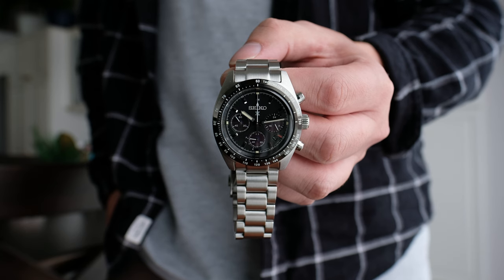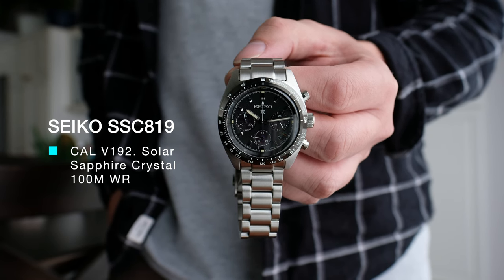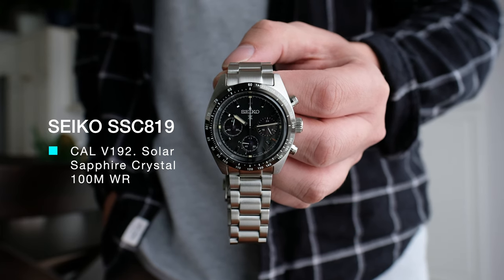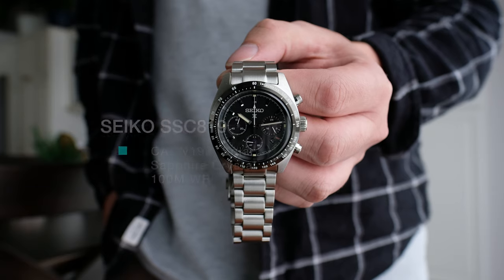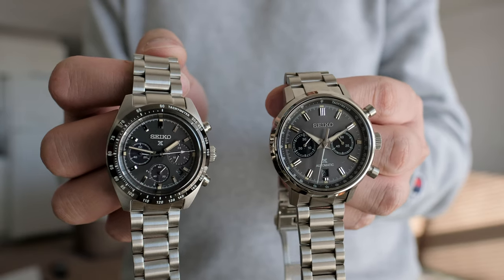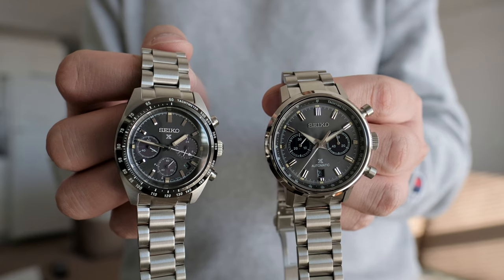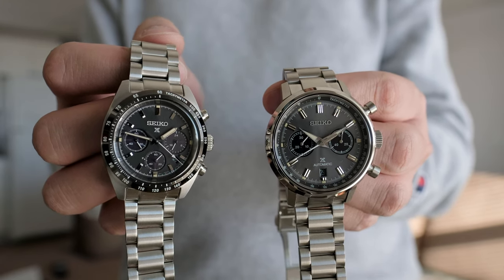The watch itself and the way that it wears — it shares one common dimension, that's the case length. At 45.5mm, the Seiko Speed Timer Solar and Mechanical are going to be very wearable for wrists as small as 5.9 inches all the way up to 7 inches, no problem. The way that these watches look in comparison to size, you're looking at a 39mm case versus a 42.5mm case diameter of the Speed Timer Mechanical.